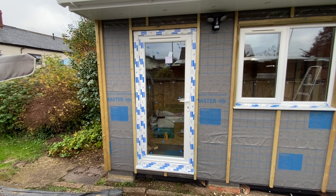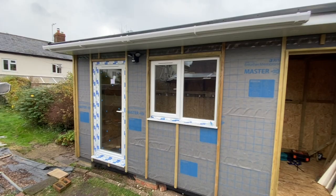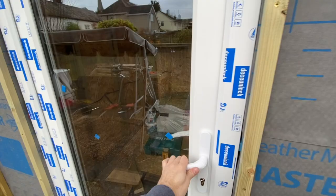A top tip when using the expanding foam is to make sure that you leave it until it's completely dry before trying to break away the excess. If you try and do it when it's wet it makes a real mess and ends up leaving lots of residue behind which is even more difficult to clean up.